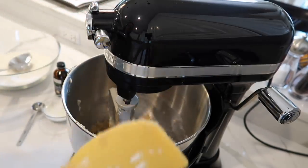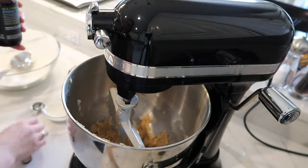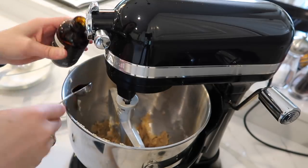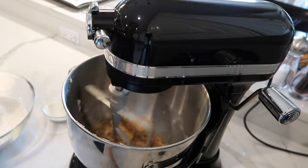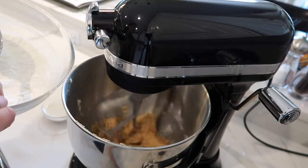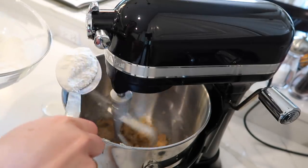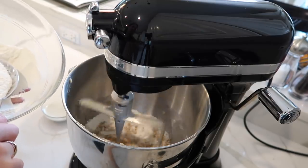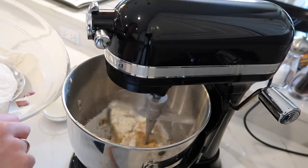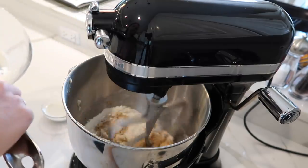At this point I'm going to add in my vanilla — one teaspoon of vanilla. Give it a little stir, then I bring the mixer down to the lowest speed and start adding in the flour just a little bit at a time, one scoopful at a time. Adding the flour in slowly like this helps the dough not get overworked and makes for a more tender cookie bite. I'll add in about half the flour first.